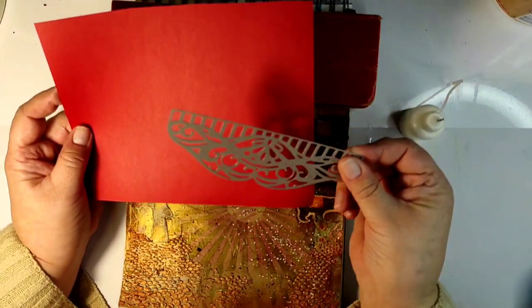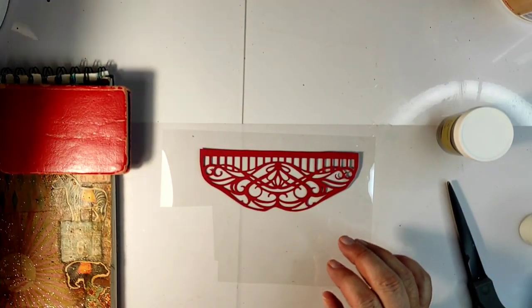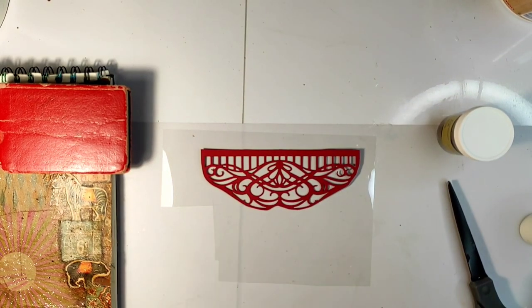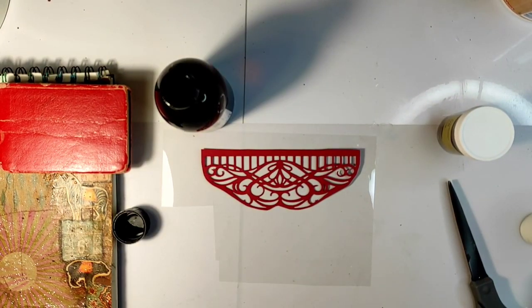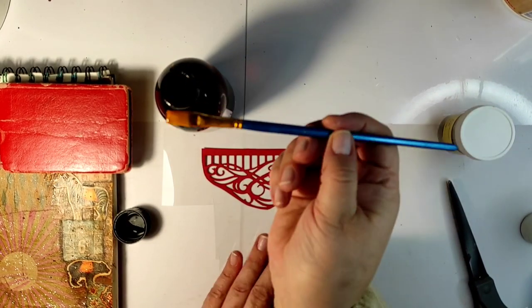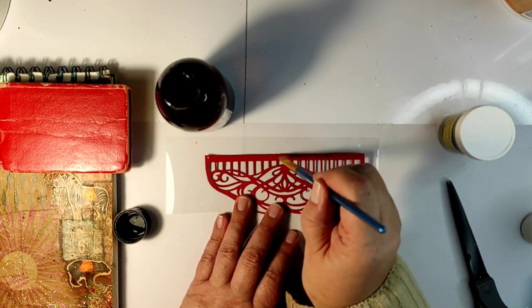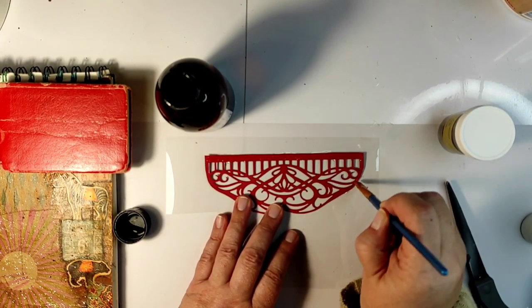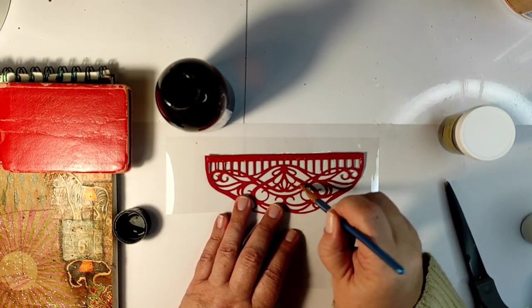While it's drying, I'm going to create the top layer for this decorative element. I'm using a red cardstock this time, cutting the same decorative element, and I want to emboss it. Normally if I need to emboss a big piece like that, I would use a gel medium to adhere the embossing powder.